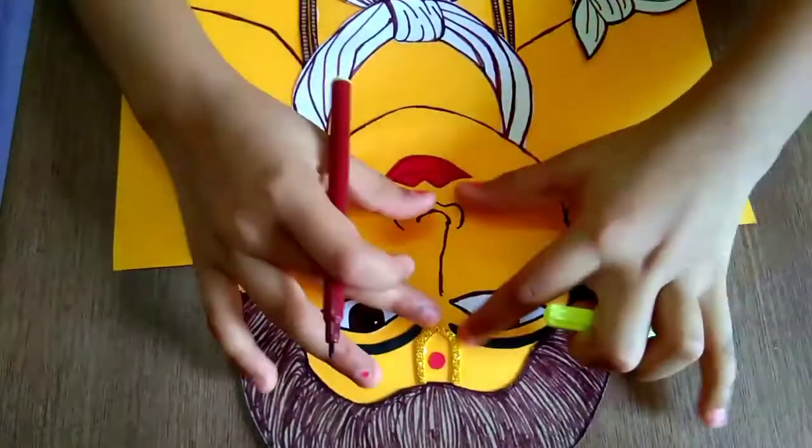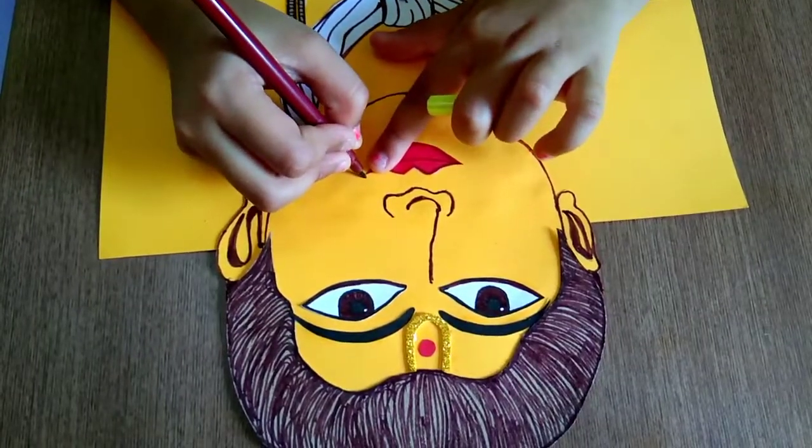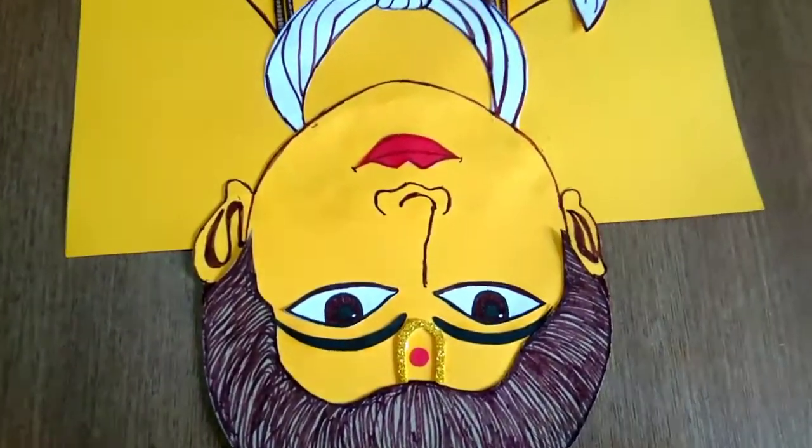Now my nose is complete, then I will break the nose. And I will go to lips and we will make like this line — small only we have to make.